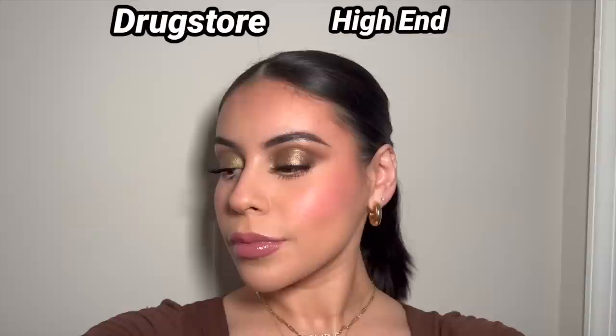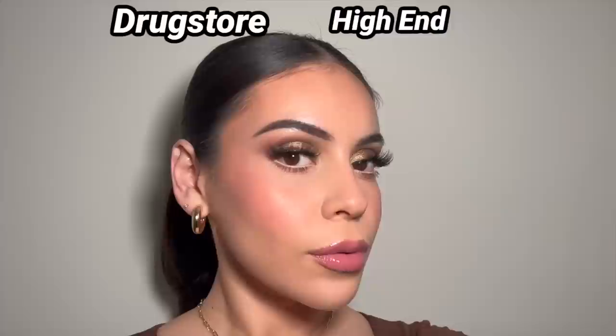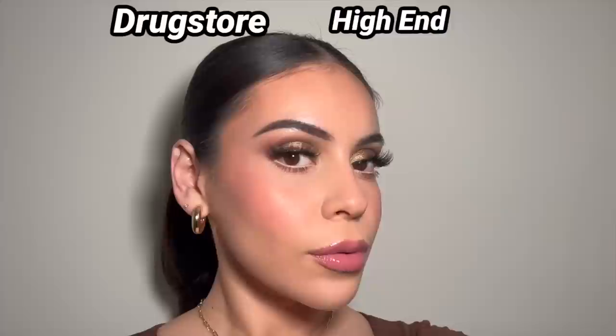I wanted to show you guys a little more of an up-close shot of the makeup so we can see the dupes. I really like both sides, to be honest. I will say the blush on the high-end side looks a little bit more smooth and vibrant, but I love the drugstore blushes — I probably just could have added more to make them look a little bit more vibrant on the drugstore side. But regardless, I still think this is a really good full face of dupes. You can see here also in natural light the blushes are definitely a little bit more subtle on the drugstore side. This was after a few hours — I just ate and ended up reapplying the lip color, but overall, love a lot of these products. You can't go wrong. I'll see you guys very soon in my next one.